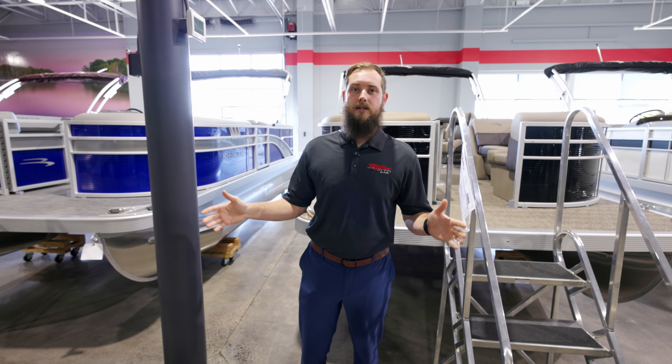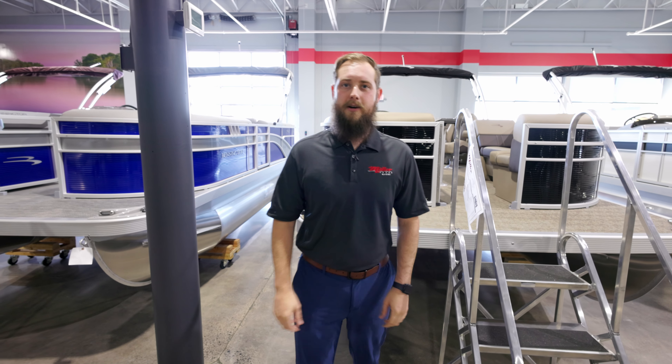Send us a message or give us a call — we're here to help you out and get you taken care of. If there's something else you guys really want to see, leave it down in the comments and we'll get it taken care of for you.